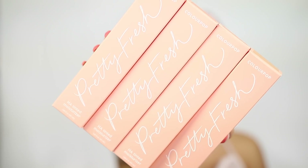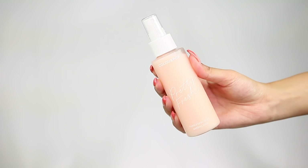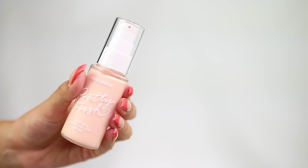It is the morning. I'm Raspy, and we're going through some ColourPop releases today — more specifically, their new Pretty Fresh line. All of these products feature hyaluronic acid, which is a very popular hydrating ingredient, and we're going to see what happens.